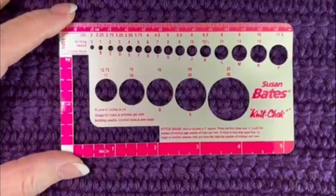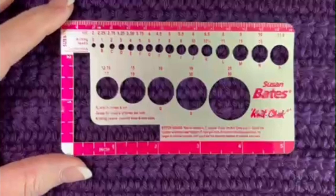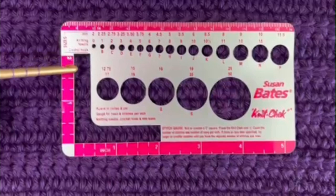When measuring your gauge, you want to crochet a square approximately five by five inches, because you want to measure the very center of the swatch where your stitching is most consistent. On the edges it won't be as consistent because of your turning chains, which torque the edges of your fabric. A good five-by-five or six-by-six swatch will give you enough room in the middle to measure at least four inches, though some people will only measure two inches.